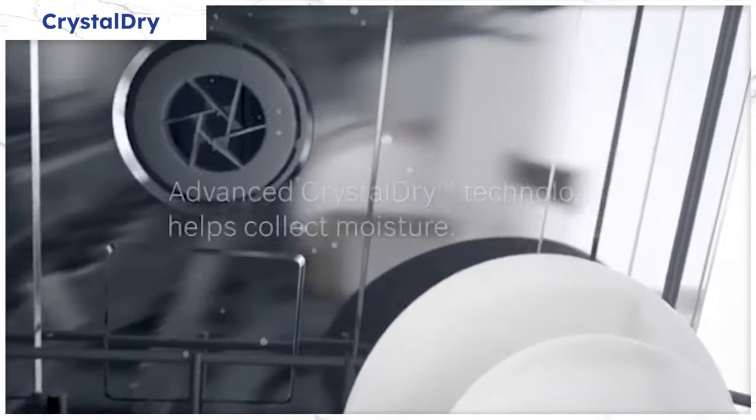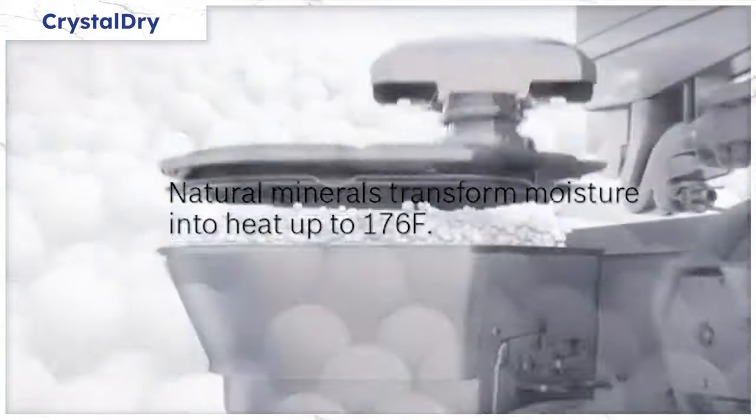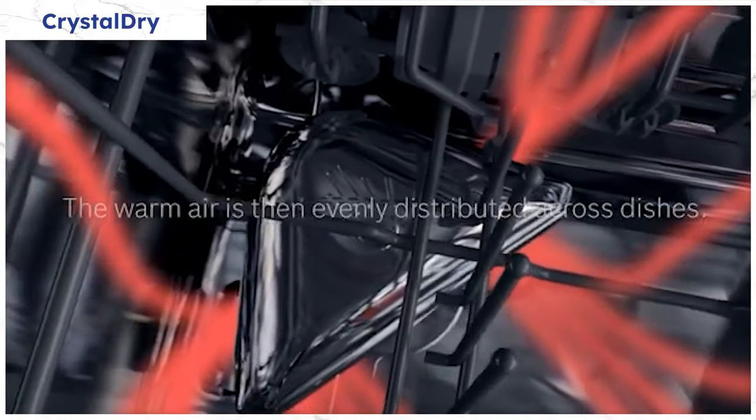Crystal drying is a newer innovation that made Bosch's weakness their strength. By employing the volcanic element zeolite, which increases heat and absorbs moisture, you can dry even plastics. The best part is that you never have to add more zeolite to this dishwasher.